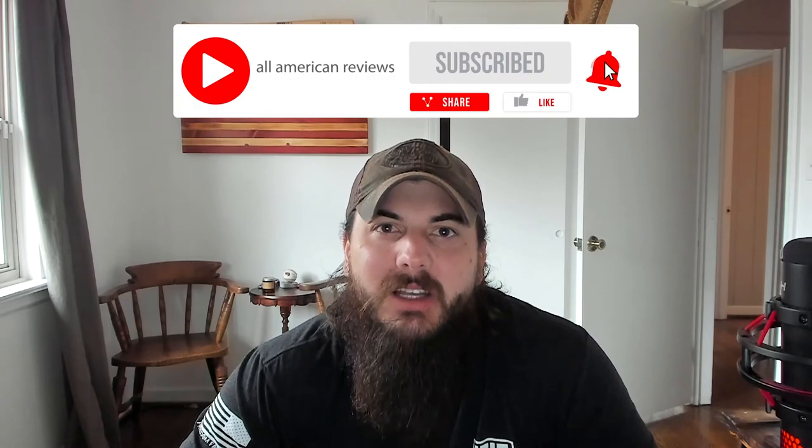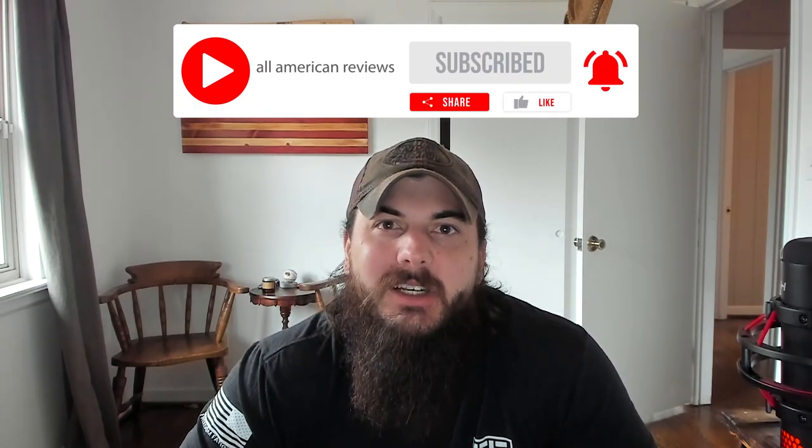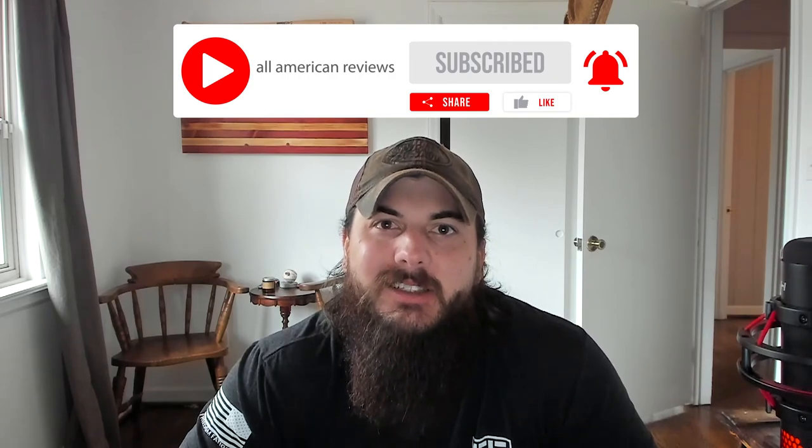That's it for this video on how to find gun safes made in the USA. If you have any questions, drop a comment below or shoot us a message at All American Reviews and we'll find an answer for you. If you liked this video, remember to like and subscribe, and thanks for supporting your country and shopping American-made. See y'all next time.